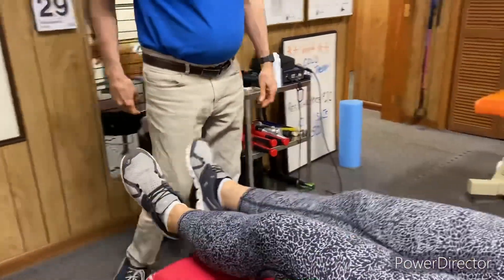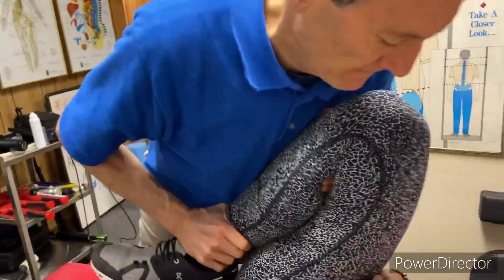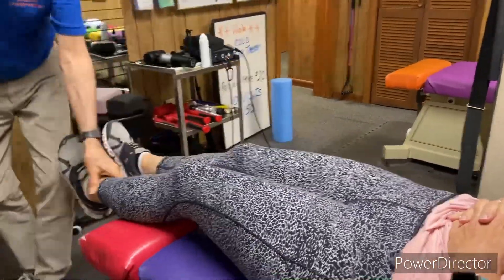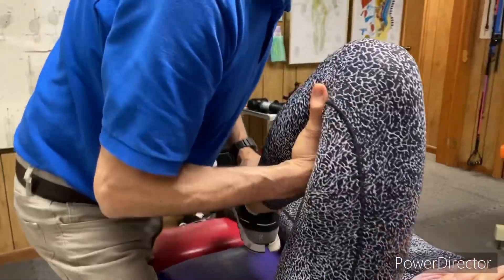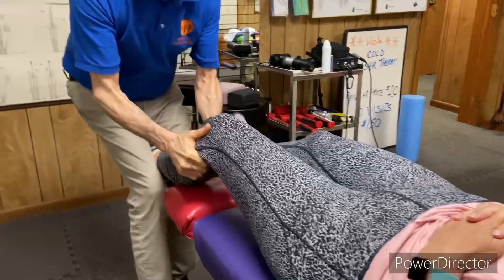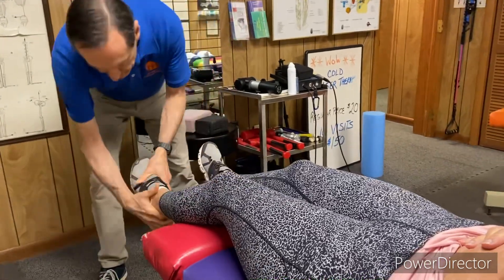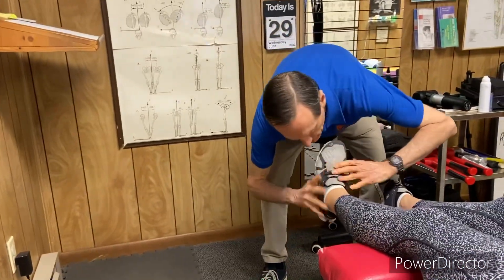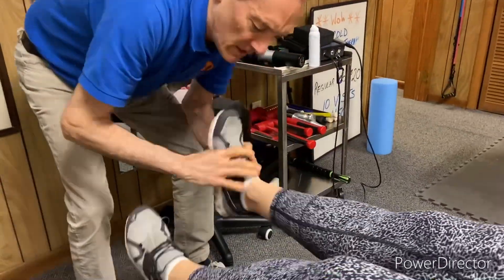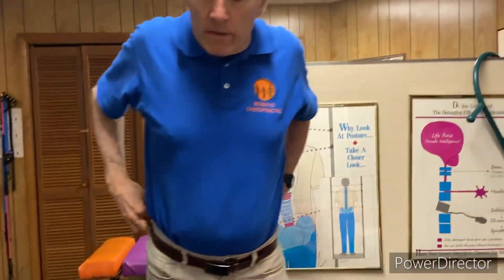Did that feel good? It felt great. Now I'm going to be adjusting your knees — I'm going to start with this one first. And then the left one. There we go. That's your foot. So as you can feel, that foot was out of adjustment.